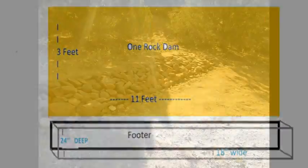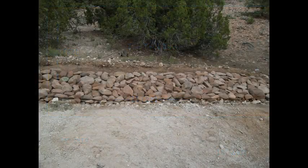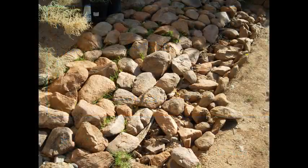The dam is built on a 20-degree slope. I used an 11-foot long by 3-foot wide design which will follow the contour of the hill and match the burlap ground cover. A 24-inch deep by 18-inch wide footing will anchor the dam.